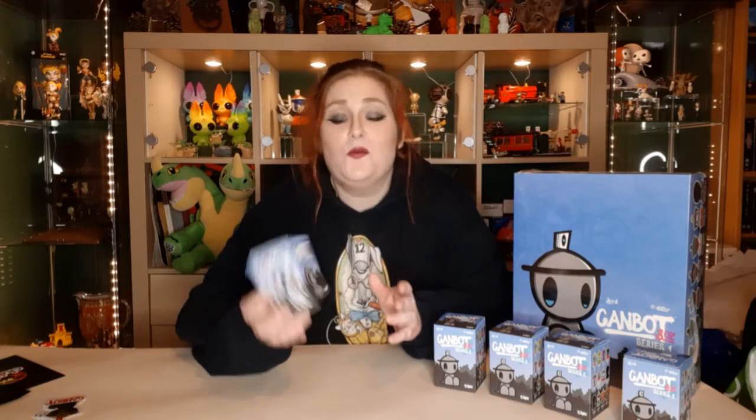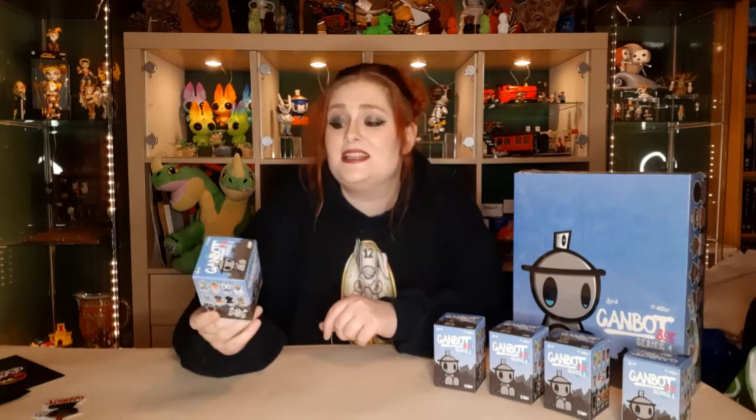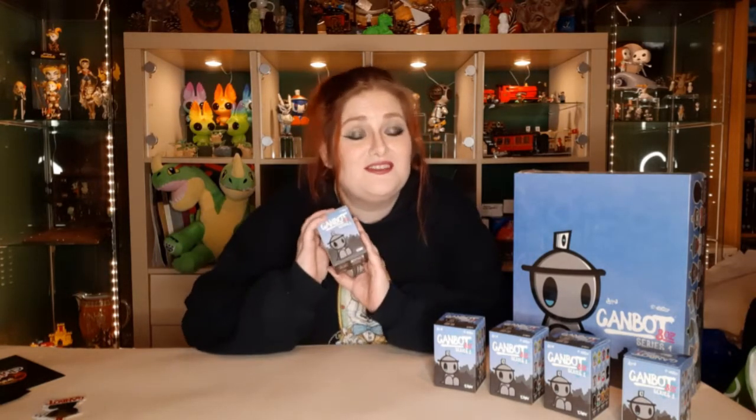We've been waiting a while for these, but as I'm sure if you are a collector you may know, there has been a global vinyl shortage. COVID and all of that has kind of conspired — shipping issues, Brexit — all of the fun stuff that we've been dealing with for the past few years. So they have taken their time getting to us, but we are very, very much happy to have them and looking forward to opening them.